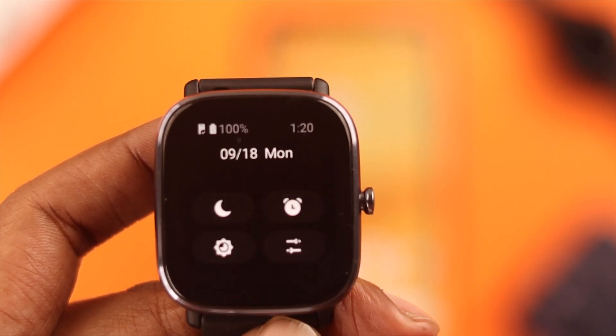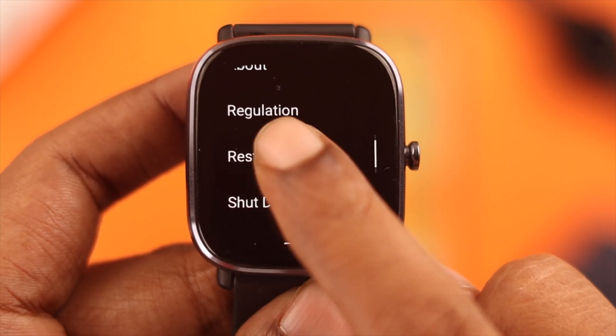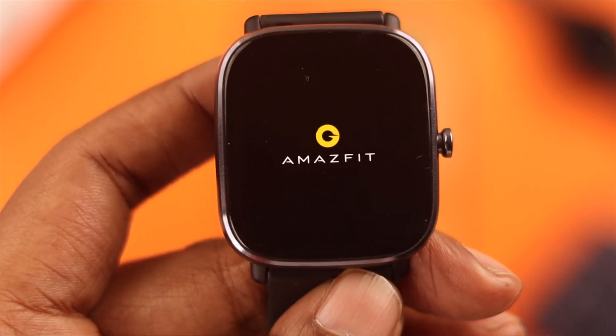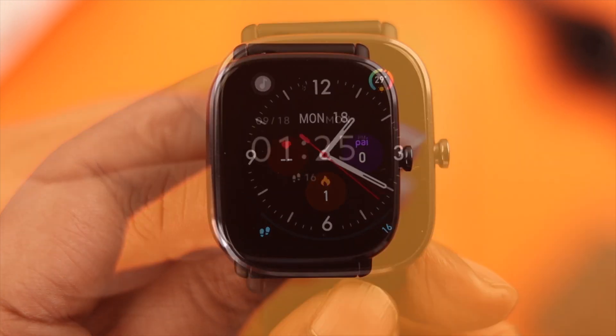After all this, go ahead and give your watch a restart. After the restart, if there is no serious hardware issue with your watch, the vibration not working problem will not bother you anymore.